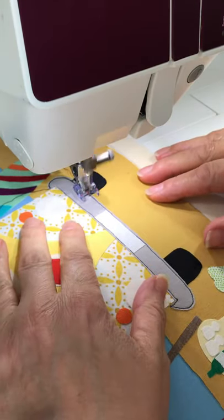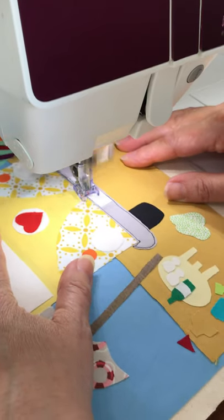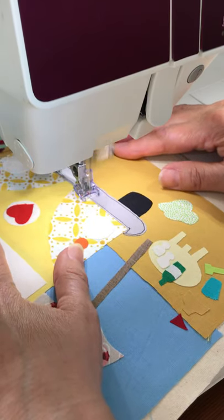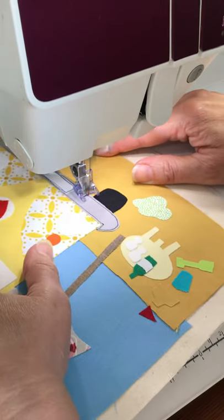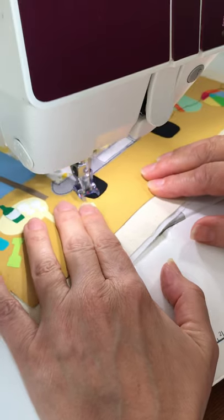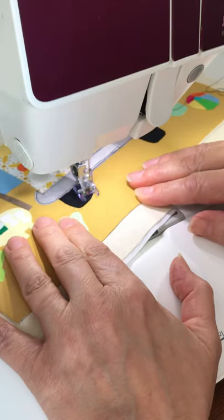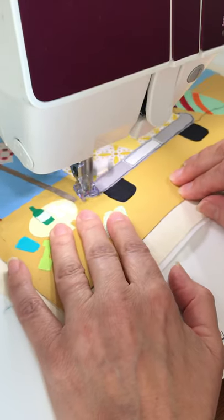Wherever we left off — this time I'm going to go around the number plate. Carry on doing the bumper and then we'll do this tyre — the same as before, a little bit of tread on the tyre just gives it a bit of texture and detail.